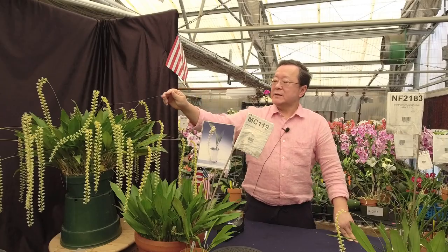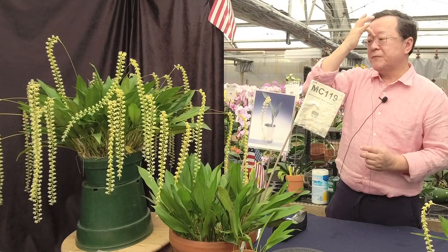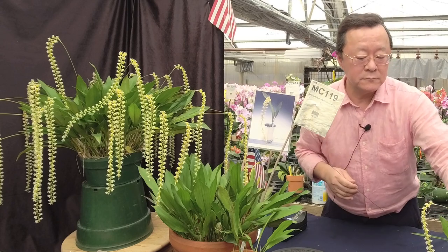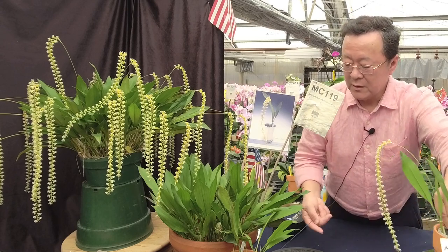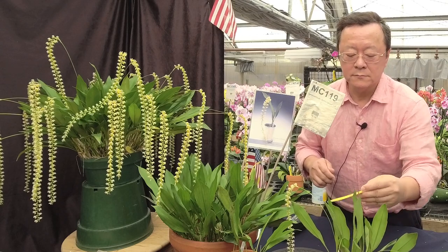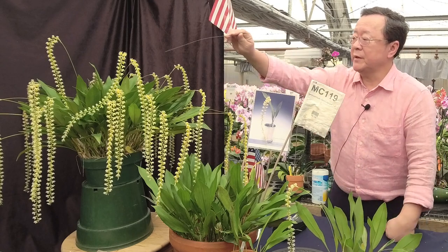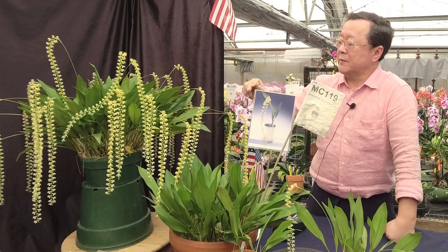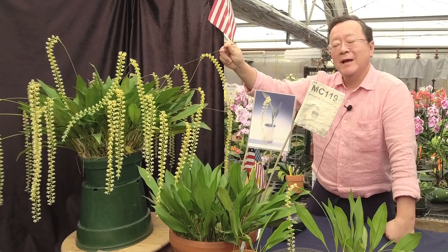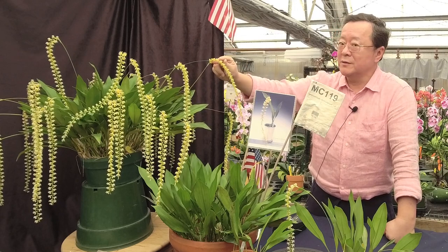Dendrocochliatum is mostly distributed from Taiwan all the way to the Philippines, and this is Dendrobium dendrocochliatum. This particular plant here is one of my best plants — it flowers every year in March, and it has won several trophies for me at the San Ababa International Orchid Show.